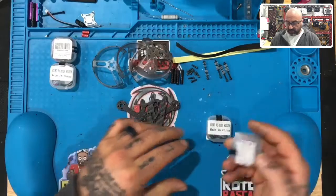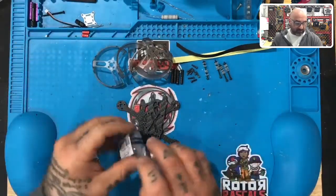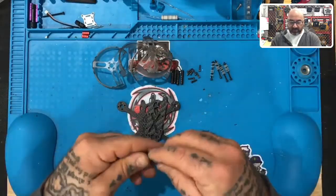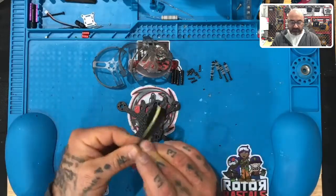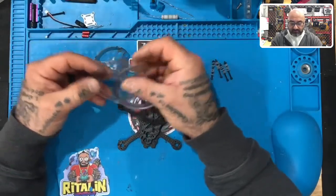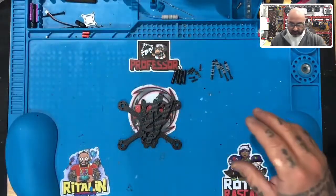You will receive four HGLRC FD 1103 8,000 kV motors. So you can verify that, and as I do this I'm going to move them off the bench because we're going to start here. You will receive one long piece of tape that you will quarter off — fold it in half, fold it in half again, cut it, and that is what we'll use for the motors. You'll receive four pre-cut prop guards. We're going to set those aside; I'll go over those later.